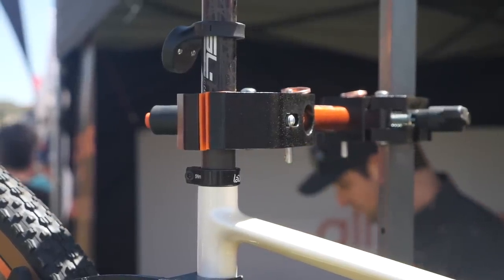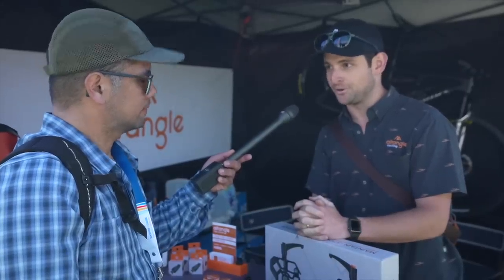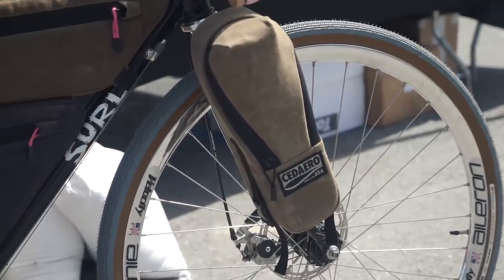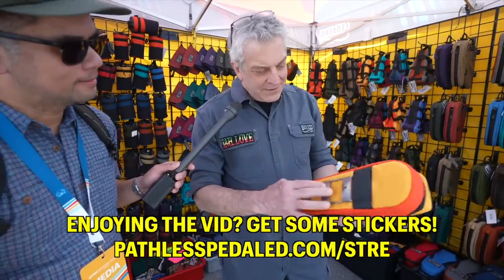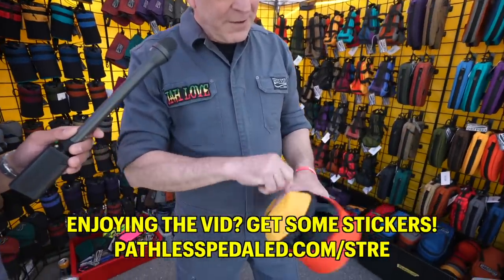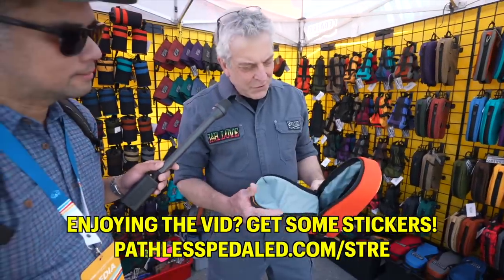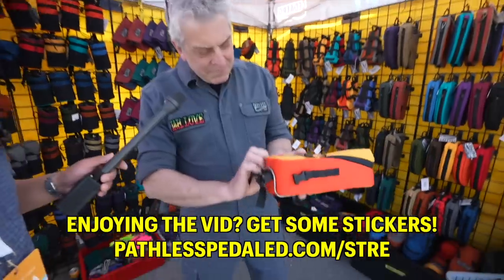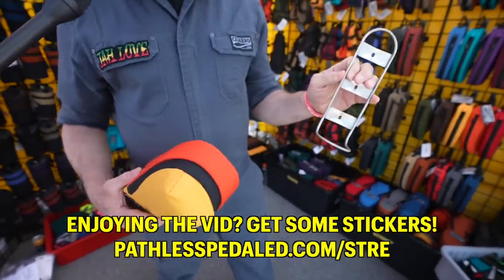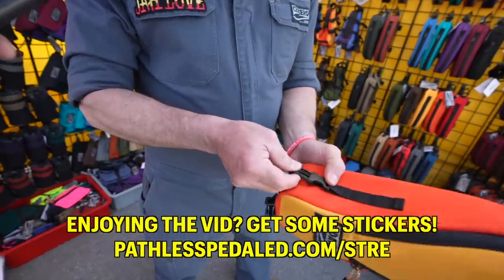All CNC machined aluminum and stainless steel parts — really high end, can hold a lot of weight. It mounts on the King cage or many things cage, and it'll mount right to your fork. The nice thing about it is it'll fit a full thermos, a Nalgene bottle, or a bottle of whiskey. Once you have the cage attached, it comes on and off real quickly — it goes down there, that goes in there, and then these click on.